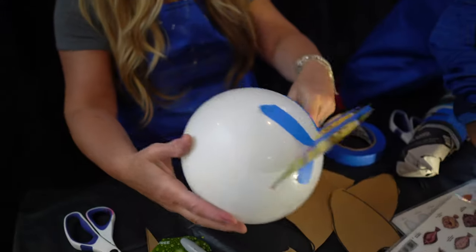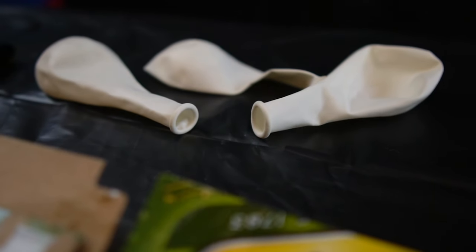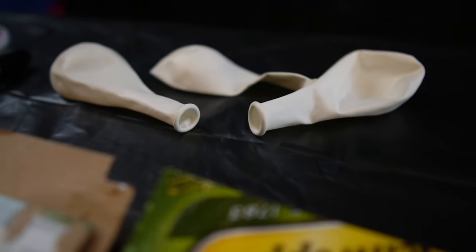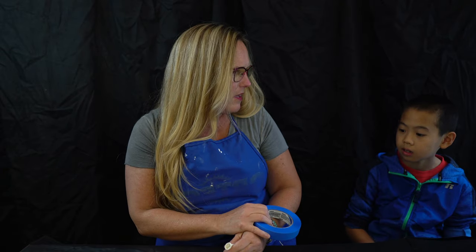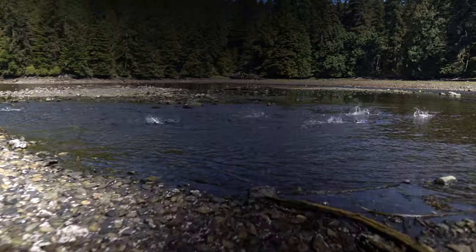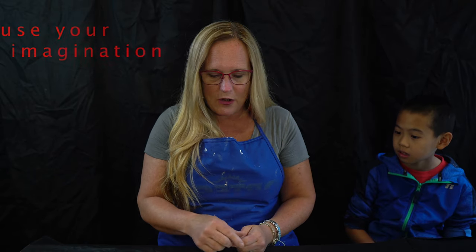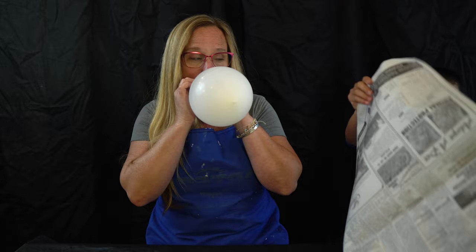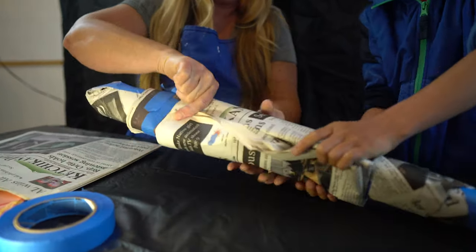Today we're going to be making fish. I'm going to start my fish on a balloon, but Edwin is going to start his fish by crumpling paper and using masking tape to get his body shape. Edwin wants to make a salmon, and I think I'm just going to make an imaginary fun fish. So I'm going to start by blowing up my balloon and Edwin is going to show how to make his body.